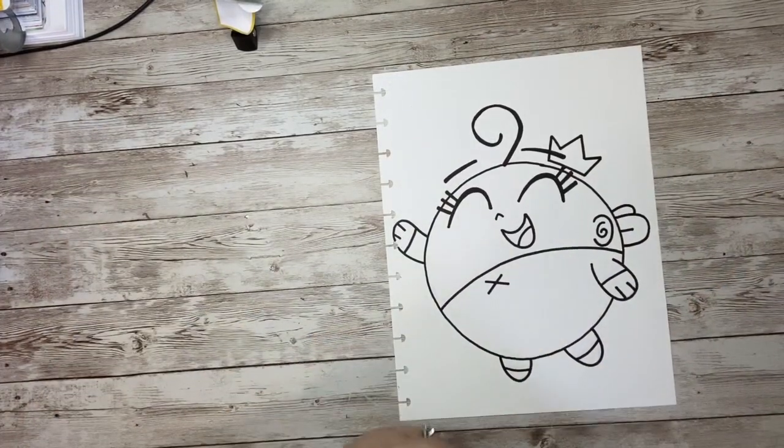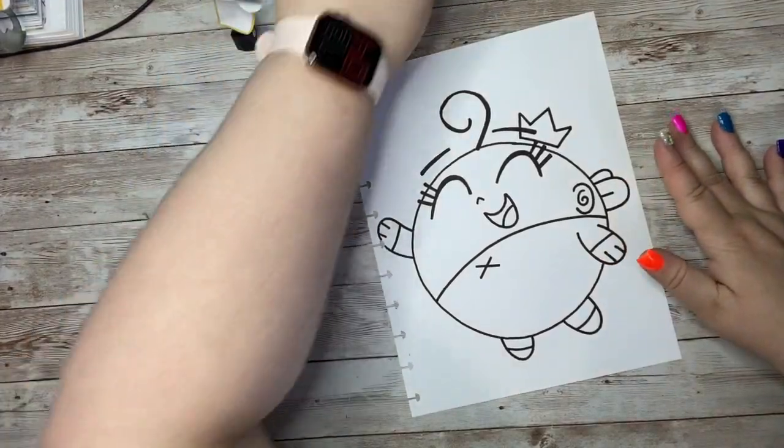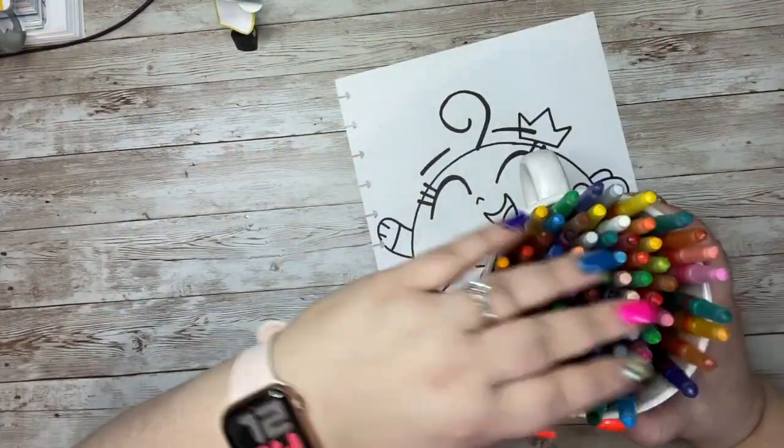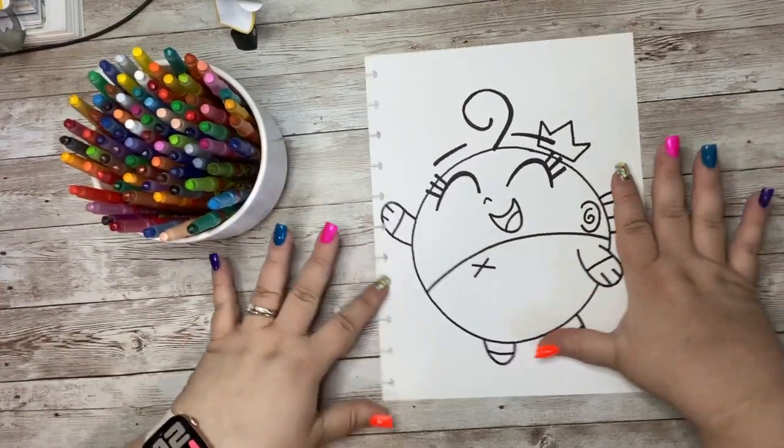Now what we need to do is get our crayons, markers, colored pencils, or paint. I'm using my Crayola twistables here, and let's add some color to our Poof drawing.